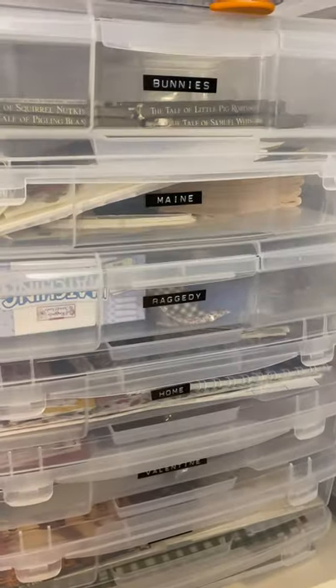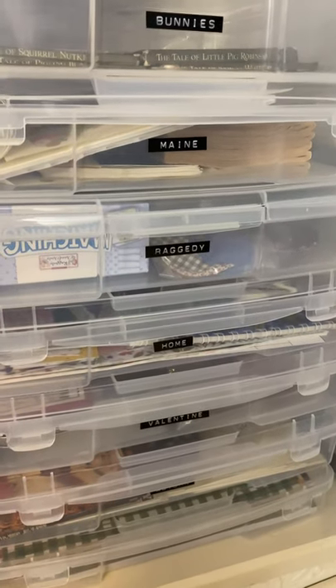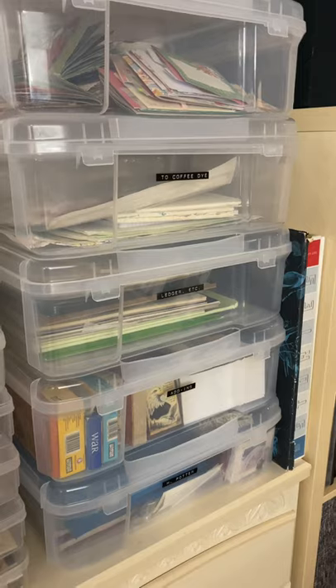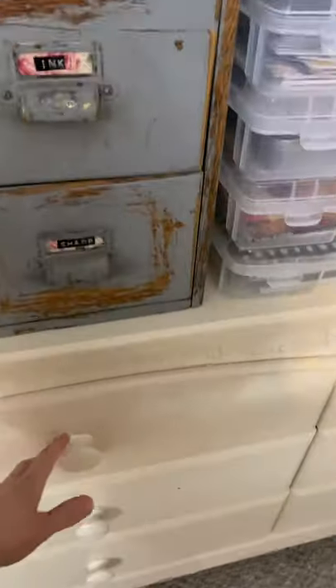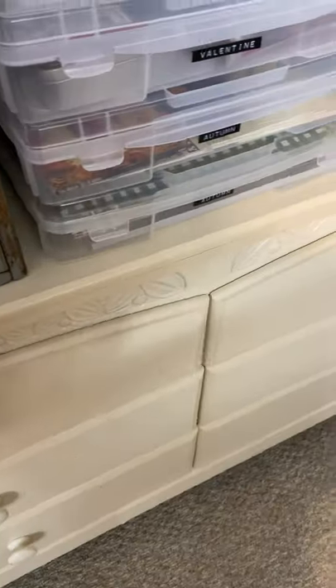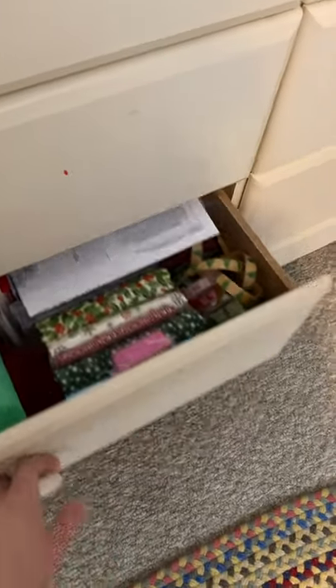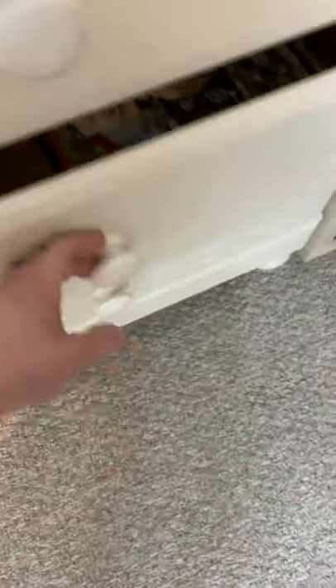Over here I have all my project boxes — I have a project box for bunnies, for Maine, for Raggedy Ann, Valentine's, and a couple for Autumn. I've got a bin to coffee dye, some add-ins, and a whole Harry Potter bin. Underneath on this dresser I have all of my laces and trims in the top two drawers, and then bigger project drawers — a witchy astrology project drawer, a Christmas project drawer, a steampunk project drawer, and a very full Halloween project drawer.